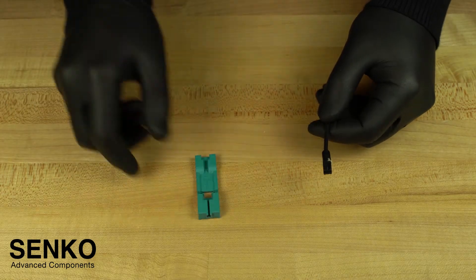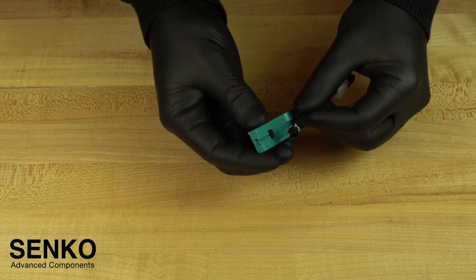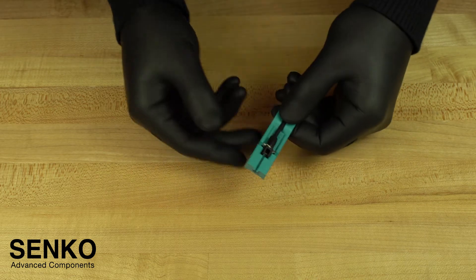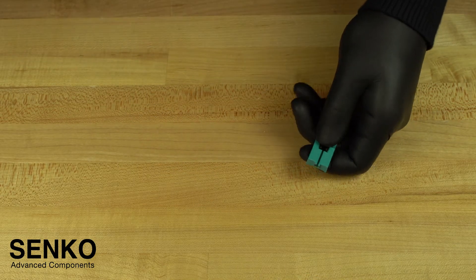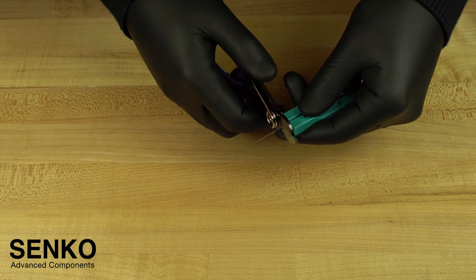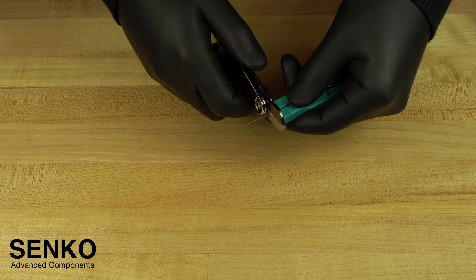The next steps are to prepare the fiber for cleaving. You need to insert your back post assembly into the cut guide spacer. This cut guide spacer helps to determine the amount of 250 micron coating you need to strip off the fiber, and it helps keep the fiber at exactly the right length. It is recommended to leave the cable assembly in the cut spacer as you strip the coating from the fiber, very carefully stripping the coating from the tip of the cut spacer to the end of the fiber.